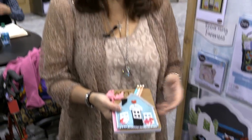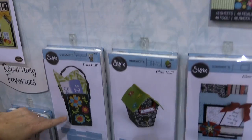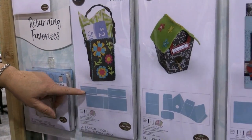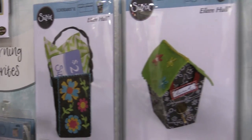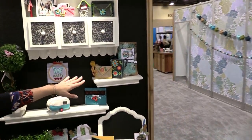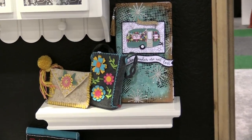Here are some of the older designs that are coming back, but I've done them in felt. This is like a little shopping bag — it is a scoreboards die, but you can also cut it out of felt. Those are adorable.